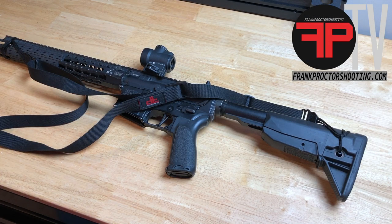Here's how we put the Proctor Sling into a vehicle storage mode so that the sling is out of your way and doesn't snag on anything, but the rifle is still accessible and easy to shoot.